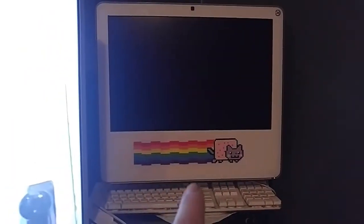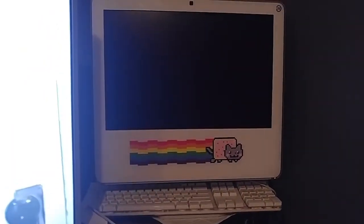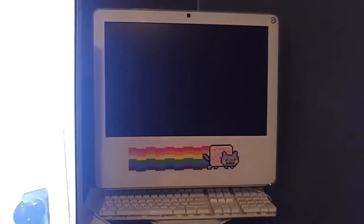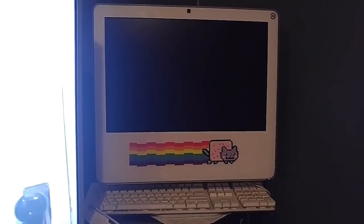Then we have my iMac, Core 2 Duo, 2005 or 2006. It's currently not working very well, so it's kind of just hanging out in the corner here.